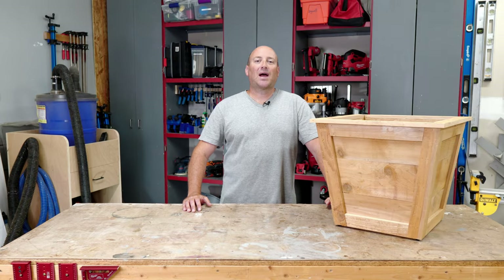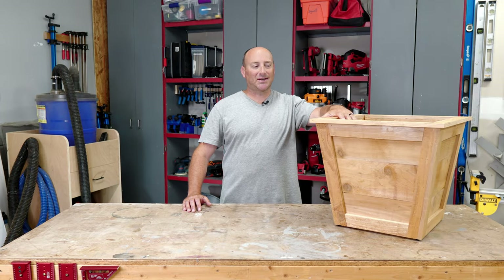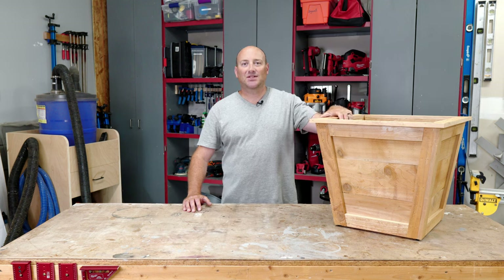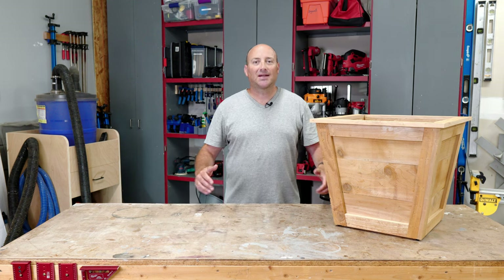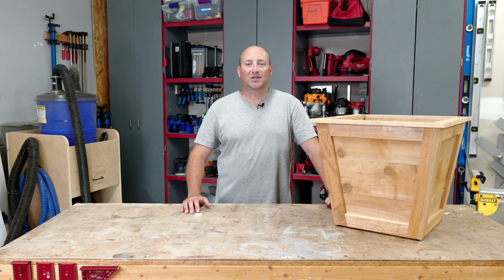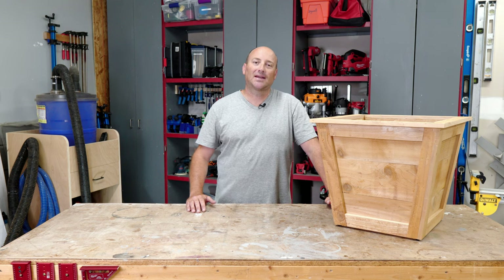Hey guys, in today's video I'm going to show you how I built these super sweet cedar planters. In the description I've linked to a full set of build plans that don't completely suck like many of the ones I found on Pinterest, which is why I actually decided to make this video.